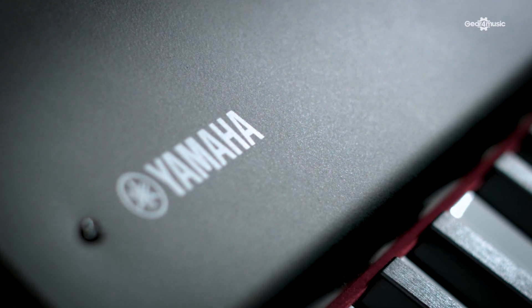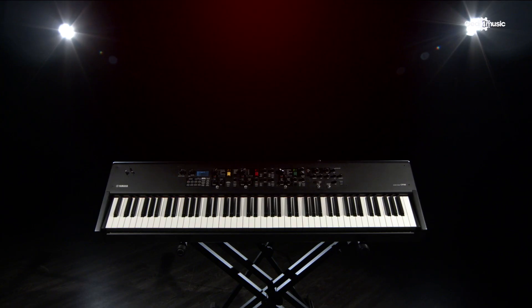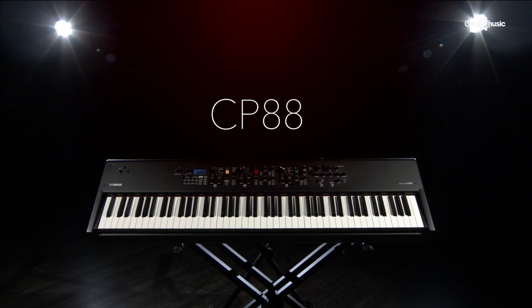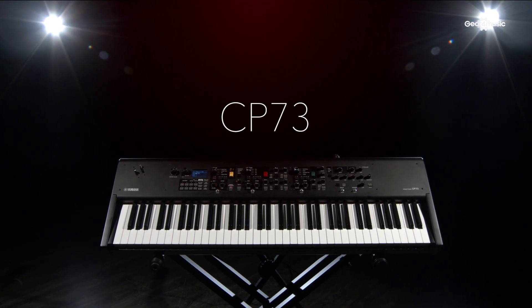What we've got here is two brand new Yamaha pianos from the CP range: the CP-88 and the CP-73. The 88 is an 88-note graded piano action with real rhythm keys, and the 73 is E-to-E, 73 notes, and much more like an electric piano sort of feel.